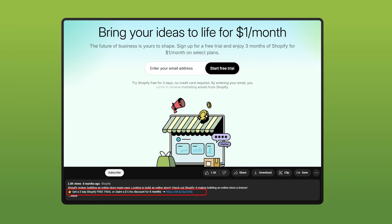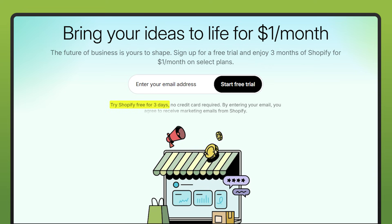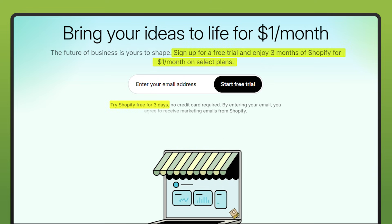And if you don't have Shopify, by the way, don't worry about it. There's a link in the description that gives you three days to try completely free. After that, if you like it, you can keep it going for just a dollar a month for the next three months.